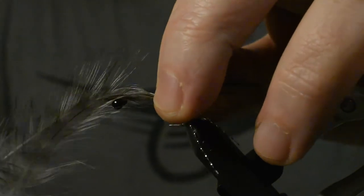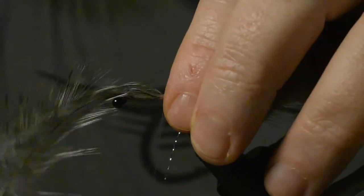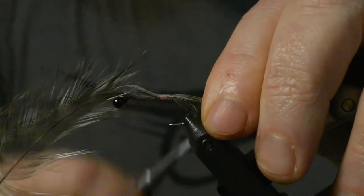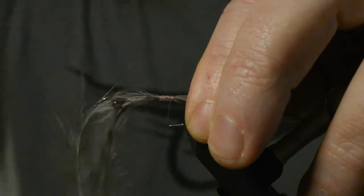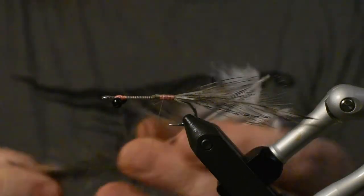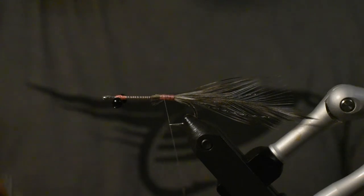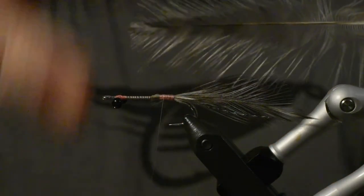I'll tie it in on top of the hook at the beginning, then separate the feathers a little so I get them on each side of the hook. Drag it down a little bit and take some loose turns, then a few wraps a little harder like that. Then I'll just cut it right down — we save these because there's a lot of material left on them.